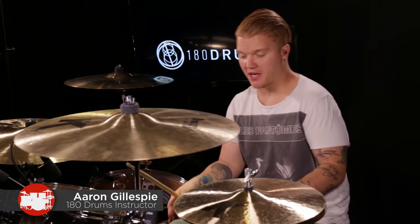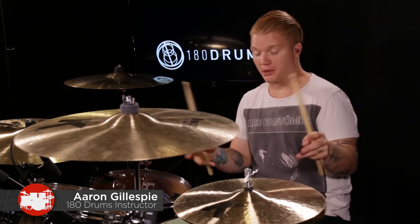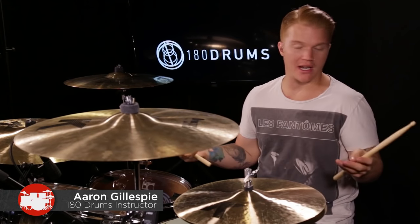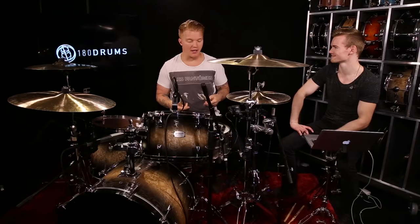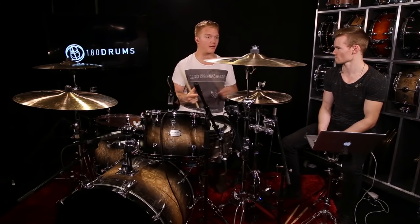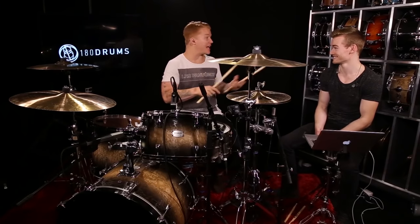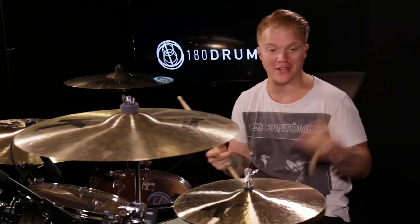This is called Crazy Eights. I learned this from an old buddy who was a big drumline guy — which I never did. I grew up playing drums in church, so I never did the drumline thing. I was on tour and was having problems with my left hand, as we all do. Everyone has an idiot hand. If you're right-handed, your left hand is your idiot hand, and vice versa.